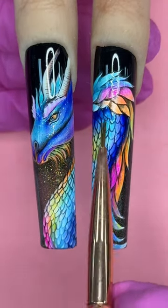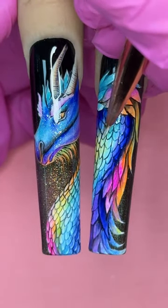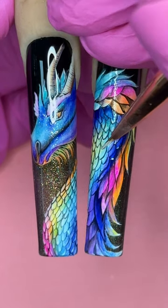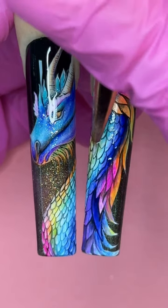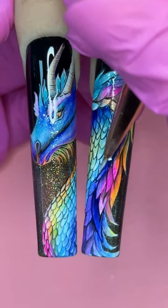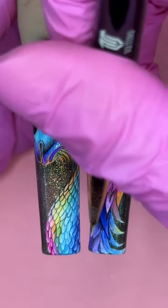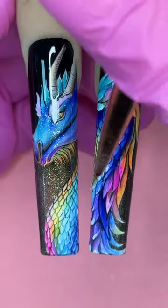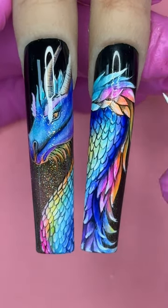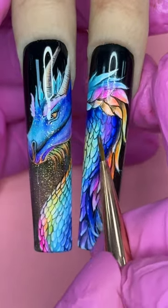Now we're back to adding highlight for the scales — remember, this step is very easy, so don't be intimidated. Just take a little pigment base onto your coloring brush and touch the tip of each scale for a nice highlight. Yes, there's a lot of repetition, but no real skill is required — just touch the tip lightly and you're good to go. I'm going a little slower because I'm filming; in a real client session I'd move much faster. Then I add just a little magenta to blend and add a bit more color.